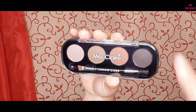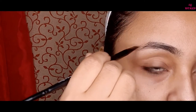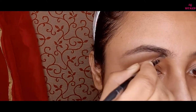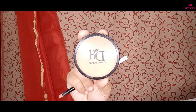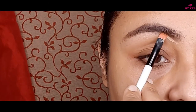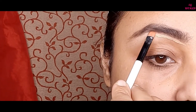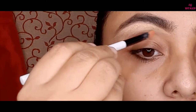Then I will do my eyebrows with the Miss Claire eyebrow palette. I am taking the deep brown shade to fill in my eyebrow shapes, using the Faces eyebrow brush — this brush is very nice and smooth. Then I am cleaning up my eyebrows with some concealer in the shade Fair, using a Color Bar flat brush to get a natural-looking eyebrow finish.